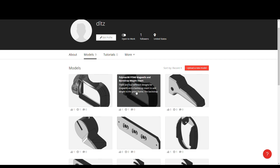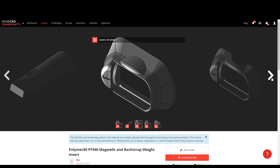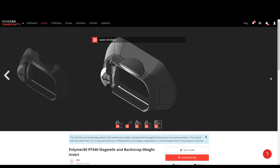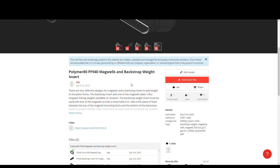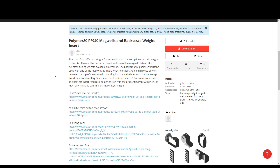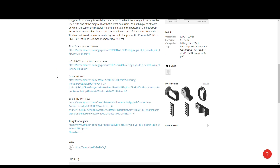I have designed four different magwells for the full size and compact size polymer 80 frames. I cannot guarantee fit as there are different versions of the frame. I have also verified fitment on a Gregos Precision frame as well — they seem to be the same as the polymer 80 frames. These designs were based on P80 frames labeled V2. I had to design magwells for the compact and full size frames separately because the bottom of those frames is different between the two sizes. The full size, Glock 17 size, magwells are labeled as PF940 on GrabCAD.